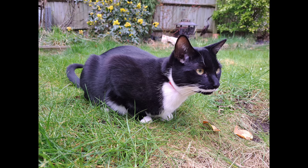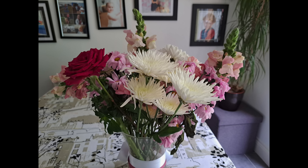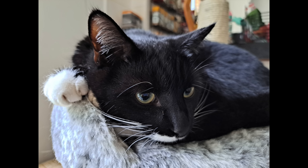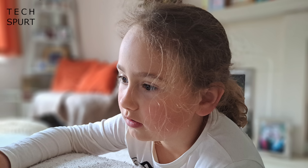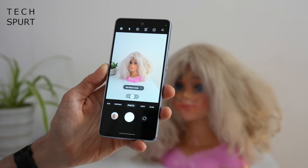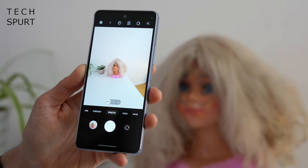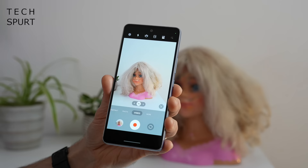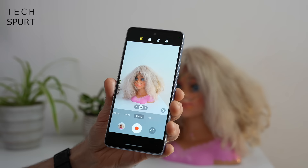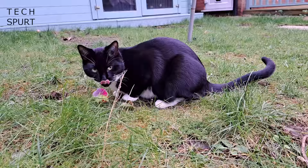That 64-megapixel primary shooter uses 4-in-1 pixel binning to capture 16-megapixel images by default. Here are just a few quick test sample shots snapped around the homestead. The phone does seem adamant that I should switch to macro mode at all times — not entirely sure why. It does have a basic macro lens as well as a depth sensor and also a 12-megapixel ultra-wide angle shooter, which should be great for dramatic wide shots or fitting more into frame. For video, you can shoot full HD footage at 30 or 60 frames per second, or 4K footage at just 30 FPS — there's no 60 FPS option at 4K.